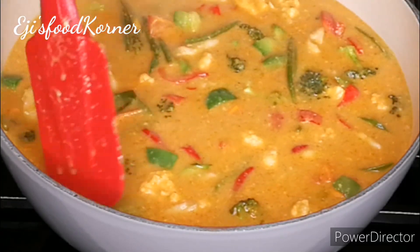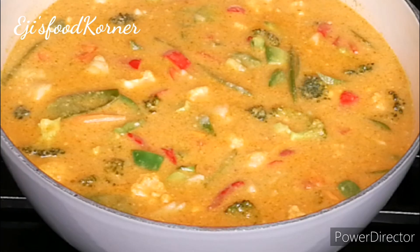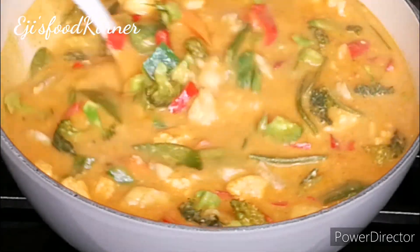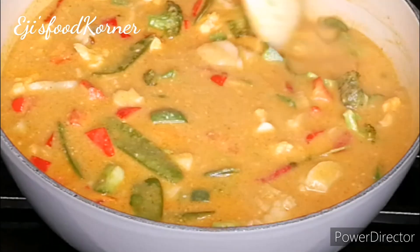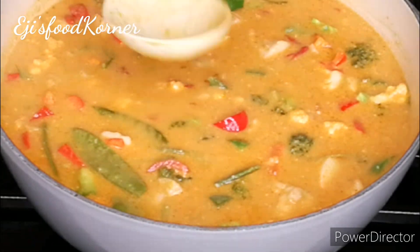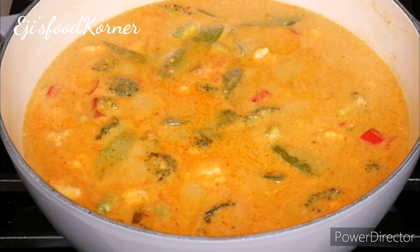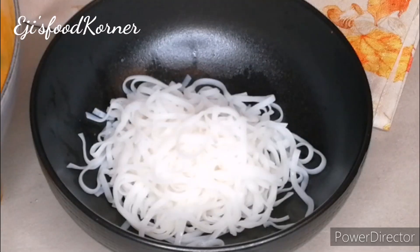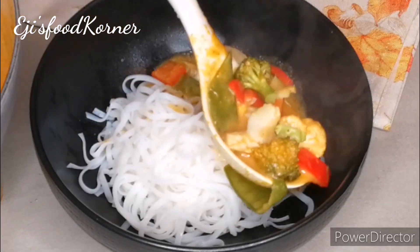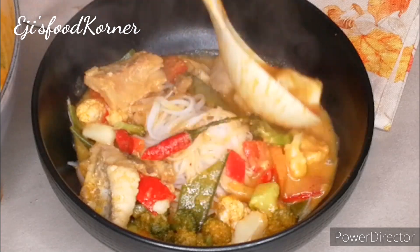Just look at the consistency of this sauce — it's amazing. I'm adding a bit more salt and stirring everything together. This is a perfect consistency. It tastes amazingly delicious! We are not going to cook it too long because we want our vegetables to remain crunchy. I'm tasting for salt — perfect. Don't forget to thumbs up this video! I'm serving it with wheat rice noodles — a perfect combination. You can use any rice of your choice.